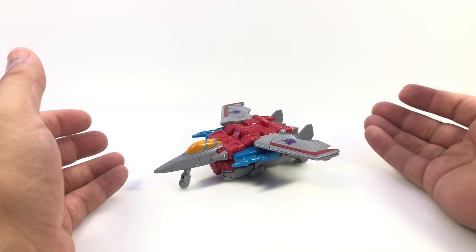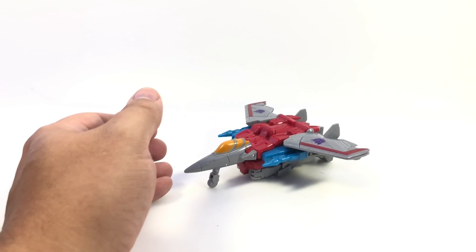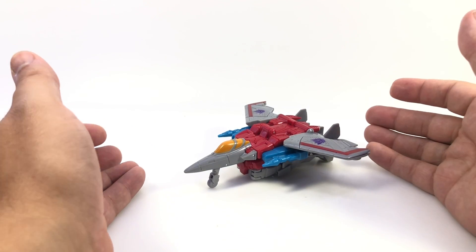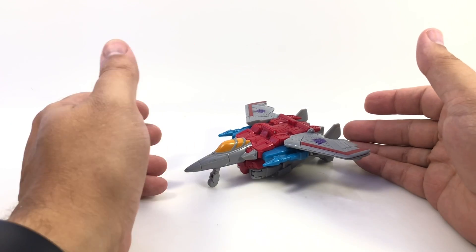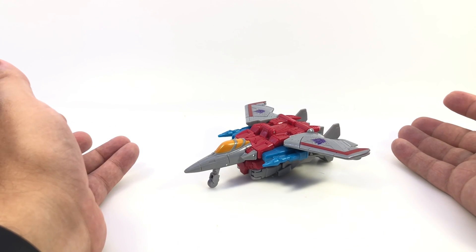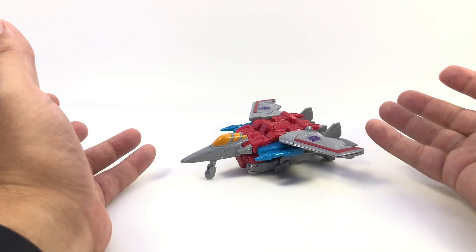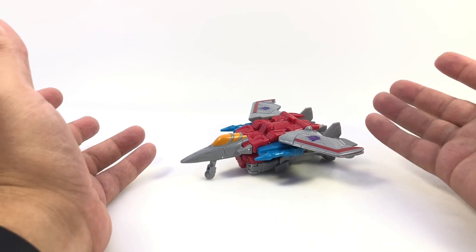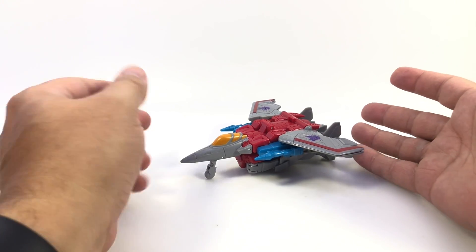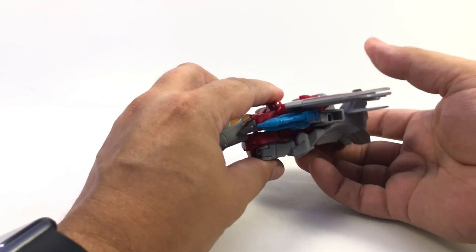I found the warrior class Cyberverse figures at Target today — they had tags out for all of them, but I didn't find the ultimate class. I do want the ultimate class Megatron, maybe even the Prime, because it seems like you have to buy the larger size classes to really get a decent transforming figure. The smaller ones only half-transform it looks like. So here is his jet mode, and it looked cooler on the packaging.